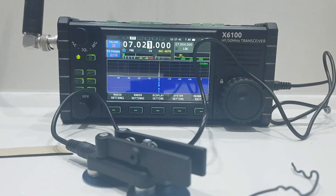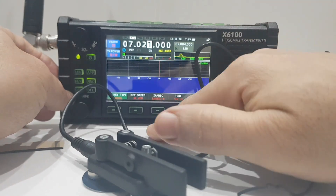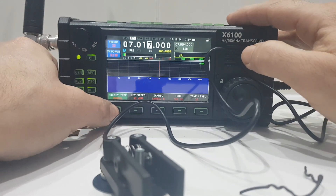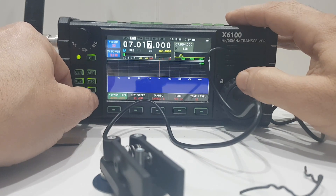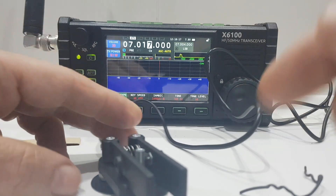We've got TX there. Let's quickly check it on the 705. Before we do, we'll go to the key settings. There's key type — normal. Let's change that. We have: auto right, auto left, and manual. Let's try both auto right and auto left.